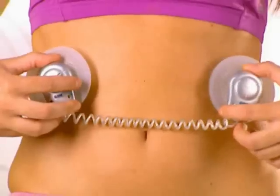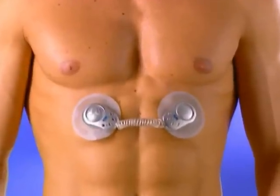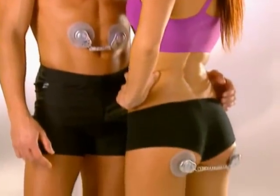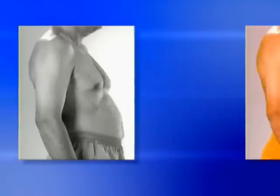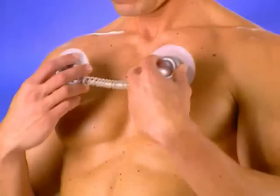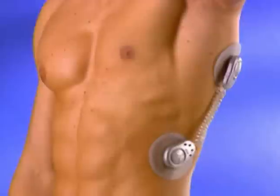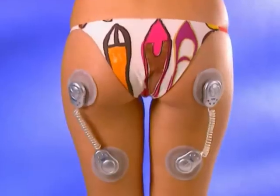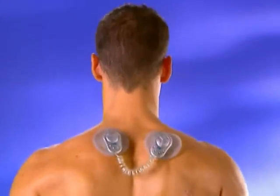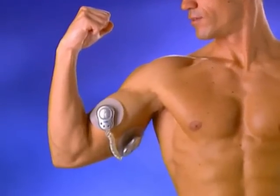Shaping up problem areas has never been so easy. Just attach the Gym Form Duo and press a button — it will automatically make your muscles contract and relax over 100 times per minute. Gym Form Duo does your workout for you, so you'll tone, tighten and define your muscles fast with absolutely no effort. With only 10 minutes a day you'll see and feel the difference. Easy to attach, easy to remove, Gym Form Duo goes where no electronic exerciser has gone before, giving you maximum results for your abs, pecs, back, arms and legs.